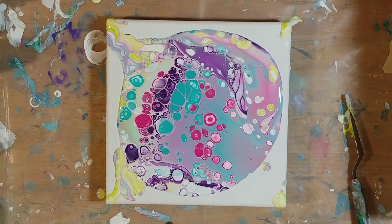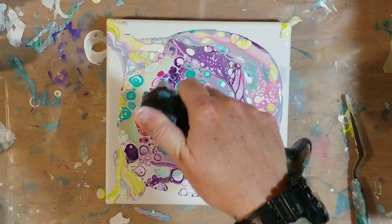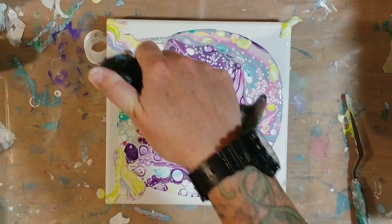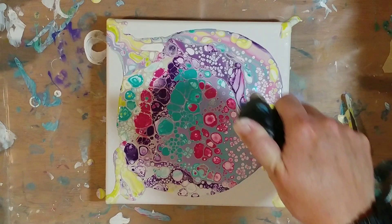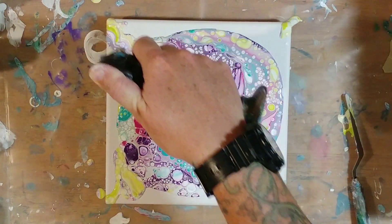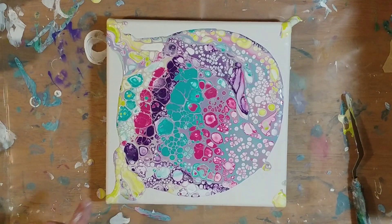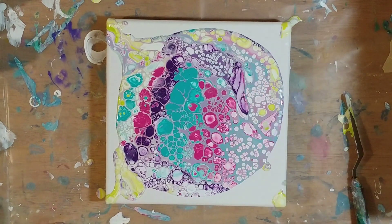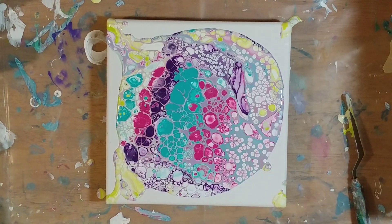Torch this baby. See all those cells coming up? Wow, this is like cell overload. I really love that green, the way it mixes with the white — that is so pretty. I like this section right there, but it's so close to the edge, probably won't be able to save it. This chunk right here I'm not fond of, but we'll stretch it out and see what happens.